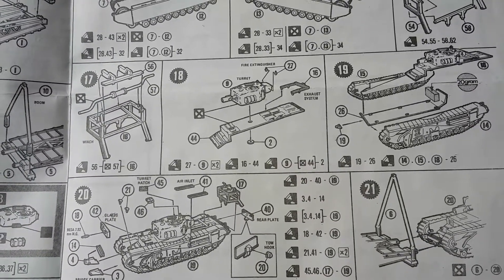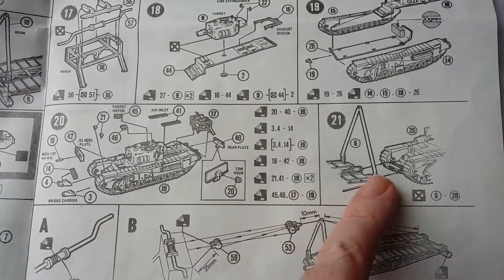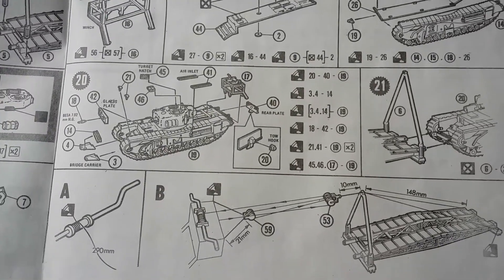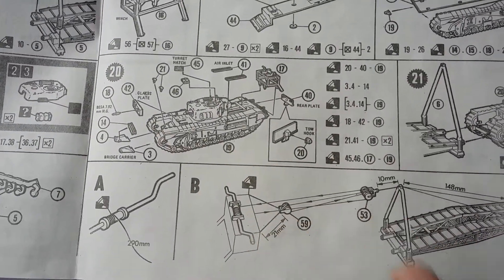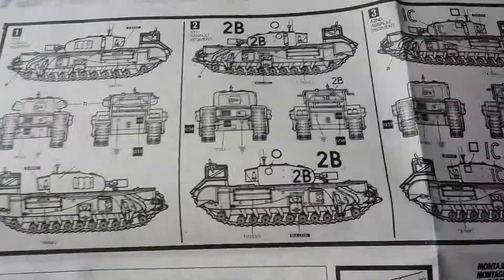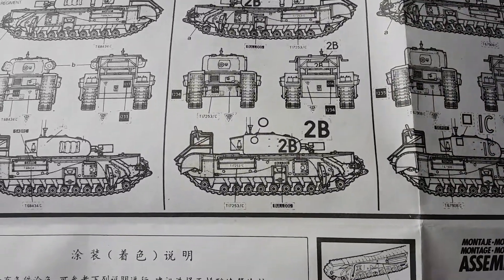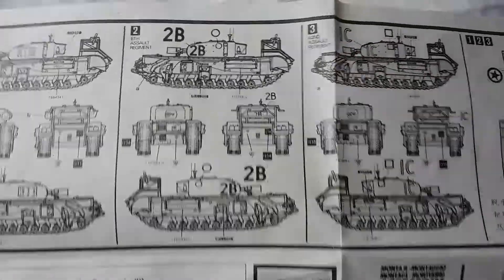The 20-gram weight is a counterweight because the bridge, when attached to the front, has its own inherent weight and will tip the model over if you don't have the counterweight in place. The last few bits clip into little points which you can glue or not depending on what you want to do. You also have the boom and bridge assembly with rollers and runners. There are three variants for the decals on the back, and I'll show you those in a moment — they were a bit of a disaster.